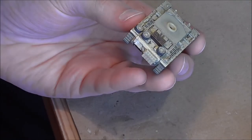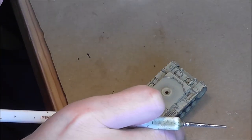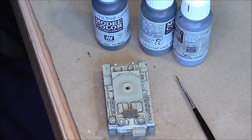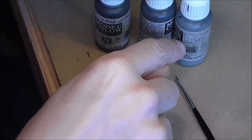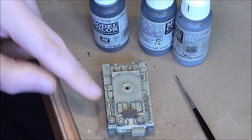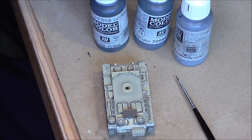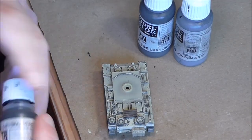So I'll go back and tidy up that and then we'll move on to the rest of the tools. Now the metal parts of the tools are, with the exception of the Jack, just going to be German Grey with a highlight of London Grey. Because the Jack is bigger, I'm going to paint it with another coat of Dark Grey before the highlight is painted.